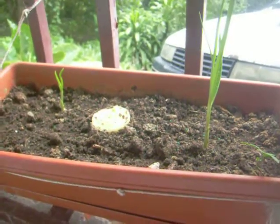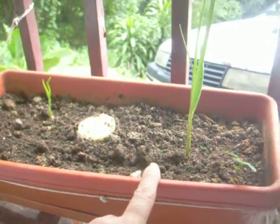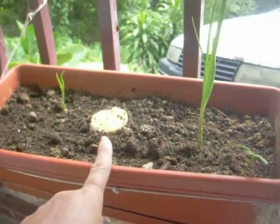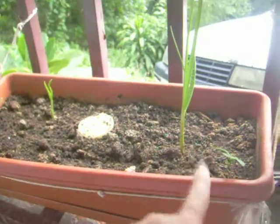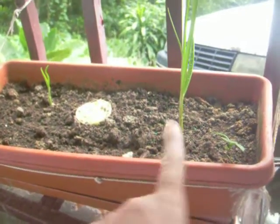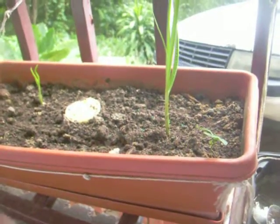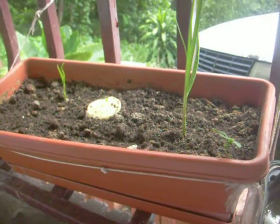Hi, this is Nettie. I want to show you — I have two garlics here, and I call it an onion. The thing is, I think the reason they rot is because I'm throwing water from the top down. I decided to do it backwards.